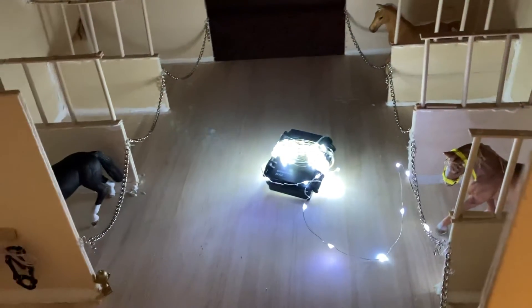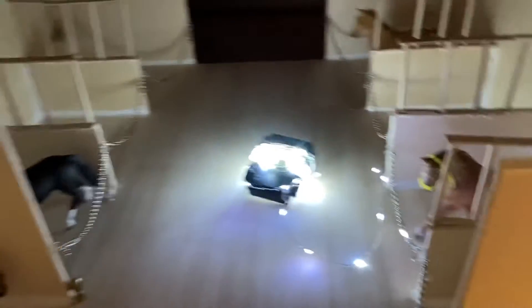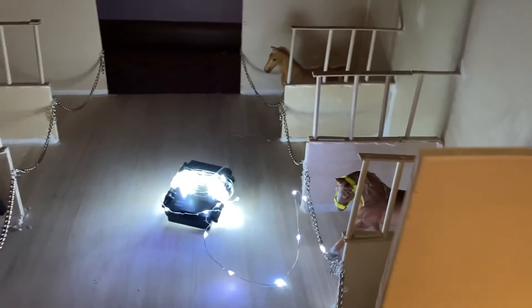And we have this, which has LED lights on it, and it turns on and makes it a little brighter. Because it was very dark in there, but it's kind of got a blue light.